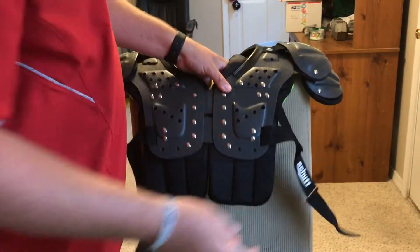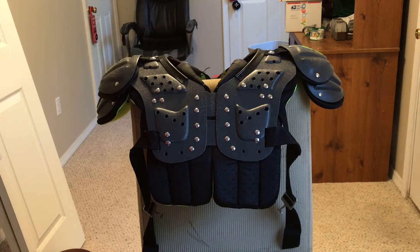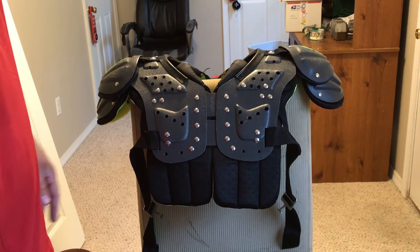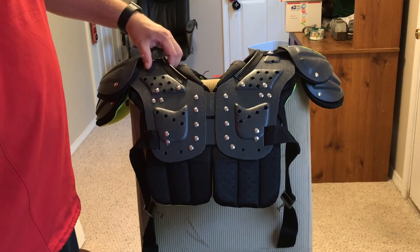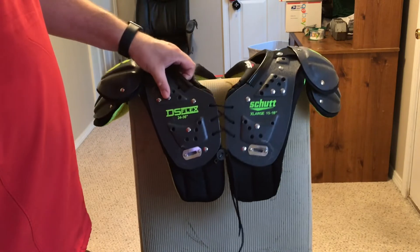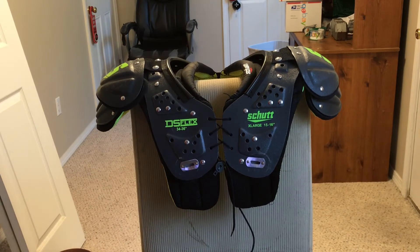Otherwise this is a good starter set of pads. These run anywhere from $45 to $60 — I believe these retailed for $59.99 when I picked them up. The back plate is usually $15 to $20, and the rib belt is about $25 to $35 if you need any of that. It's a good set of pads. I really enjoy the Shutt youth pads; I think they're a really good affordable set for anybody on a budget — good budget youth shoulder pads.